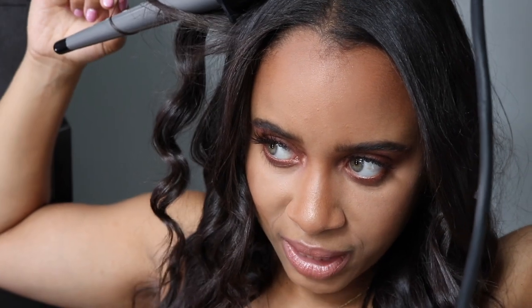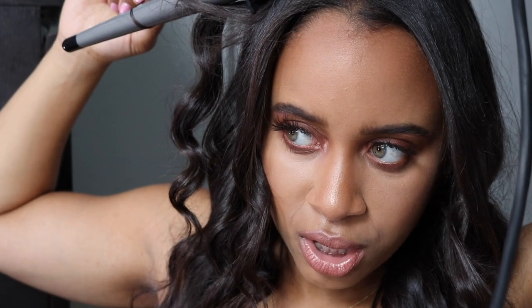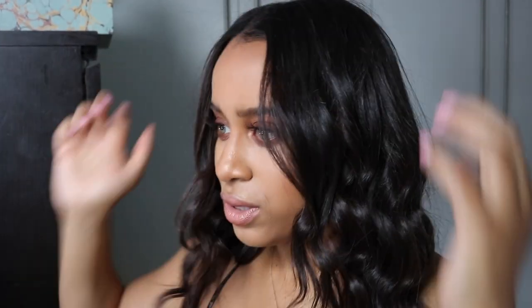That is one side done — crinkly and curly. I'll brush these out a bit afterwards. Let me do the other side. If you have any bits that seem straight, especially small bits, you don't have to hold them on for the whole 20 seconds — if you do about 10 seconds it should give them a bend.